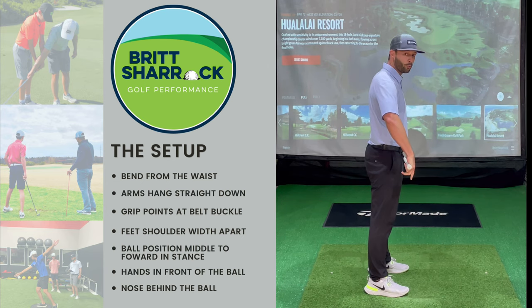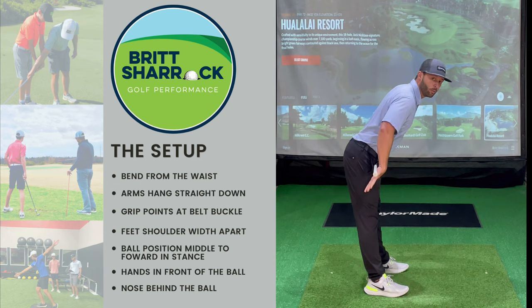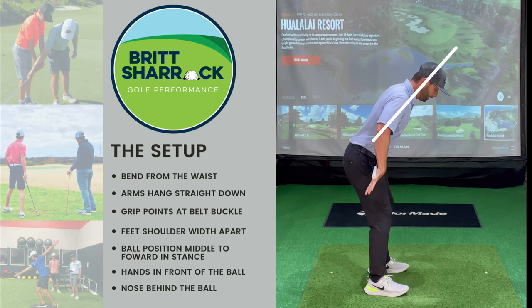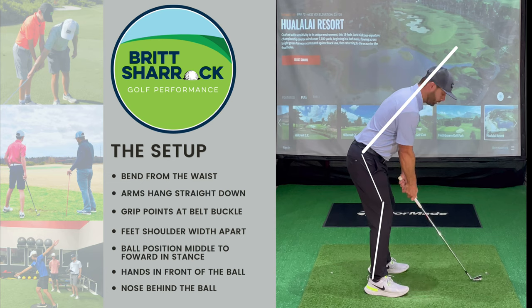We're going to take the club across your waist and get the palms facing inward. Stand nice and straight, knees straight as well. Then push on the club — that's going to get you to bend at your waist properly. Keep your shoulder blades back, then bend your knees, drop your arms down, and take your grip.